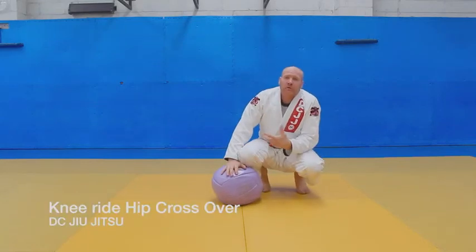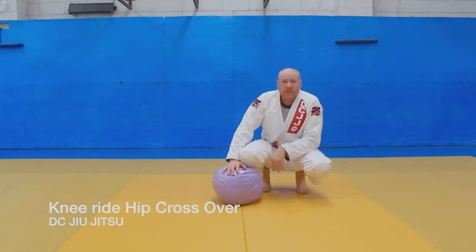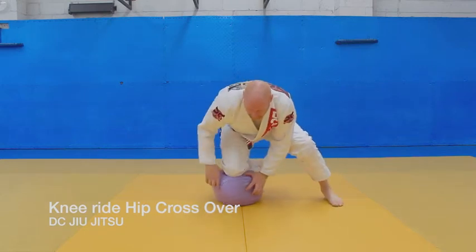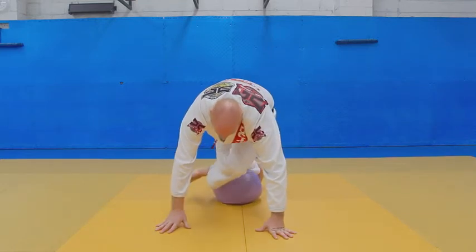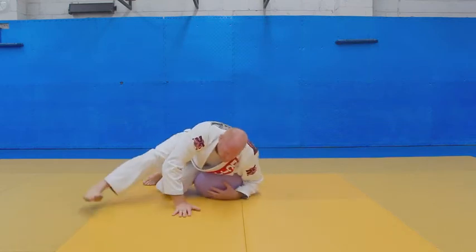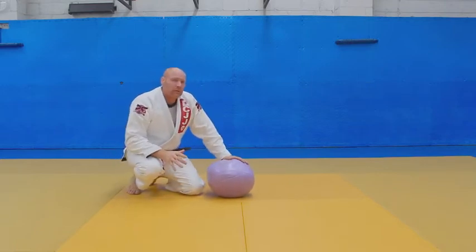Alright guys, let's continue on from the knee ride switch to a knee ride, almost like a hip pivot or crossover. So we're going to do this one that's sort of similar. We're going to go here — one, two — hands on the mat. We're going to bring our leg inside and push it out the back, and then get to our position on top. This looks a little bit more complicated than what we did before.